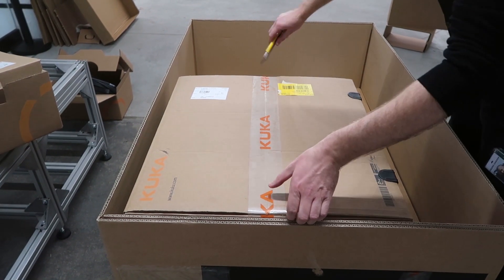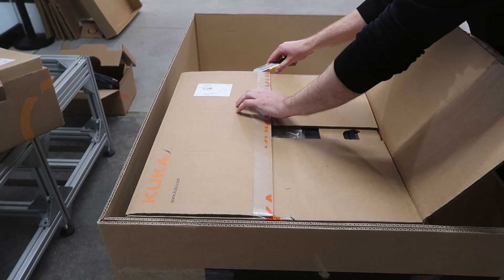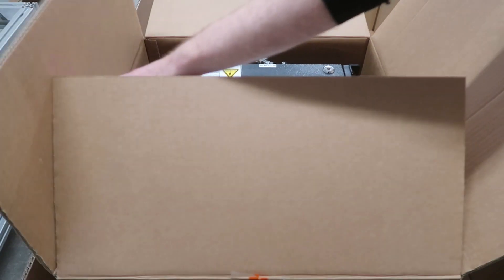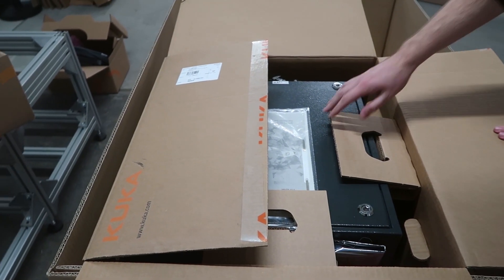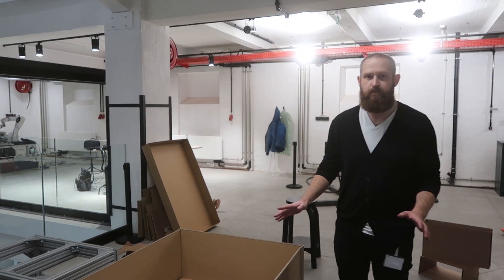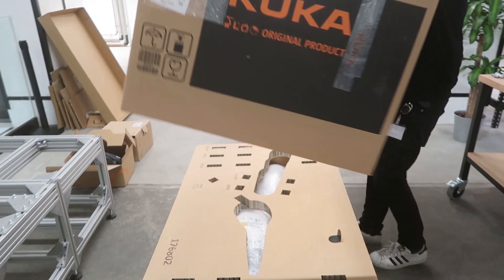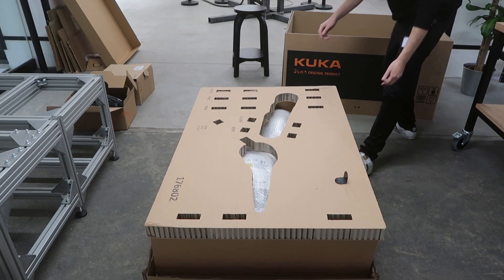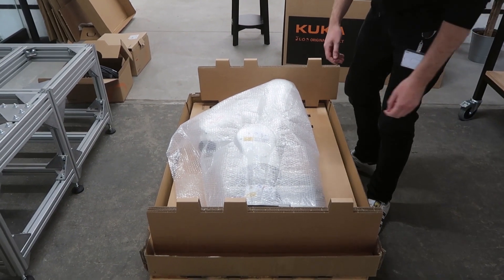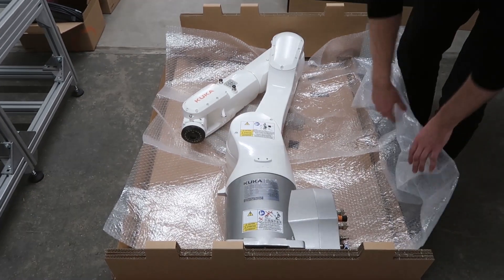Then we have our KFC4 compact — pretty simple, but obviously brand new, a little bit better, and ready to be installed. Now that we've got everything out of the box, it's time for the main event, which is the actual industrial arm. We can see the brand new KFC in a beautiful gloss white.